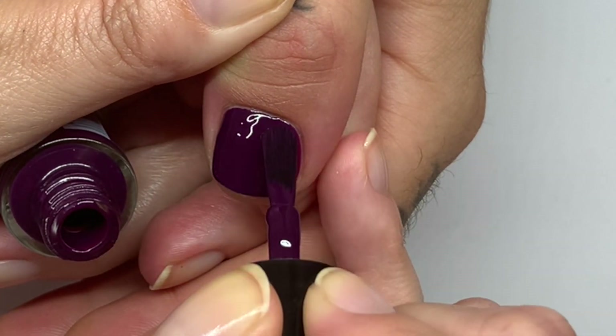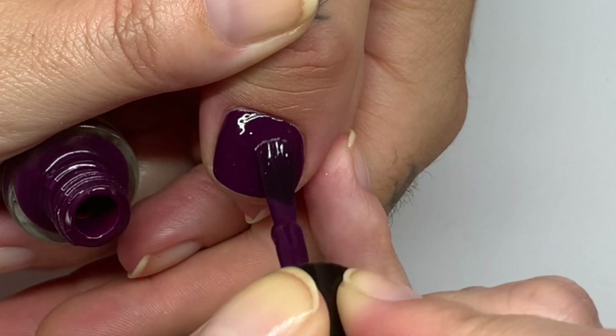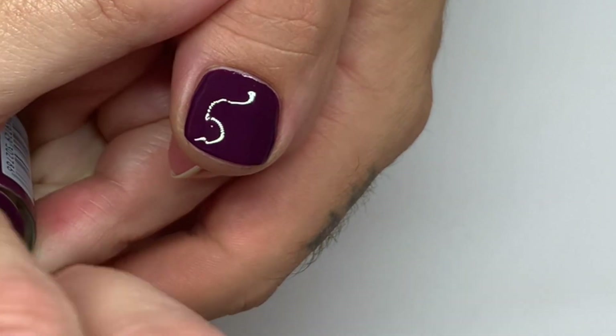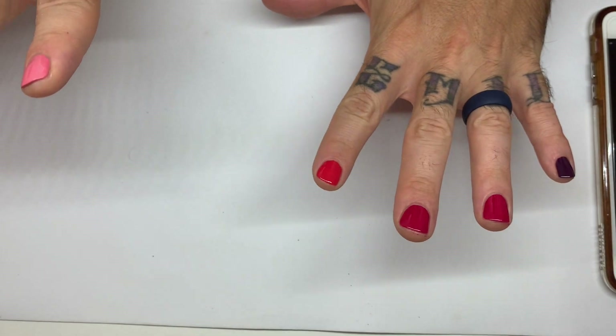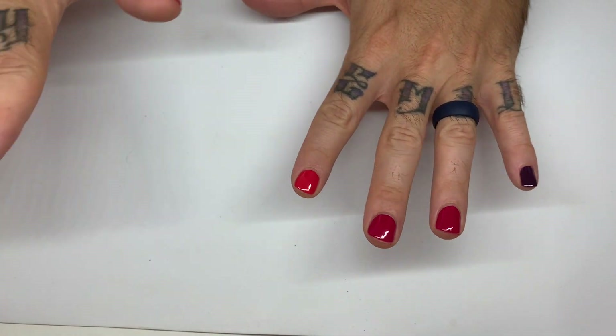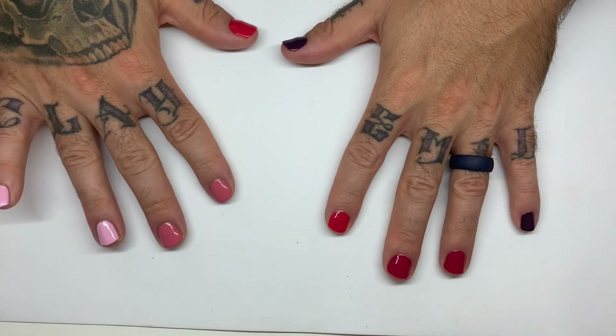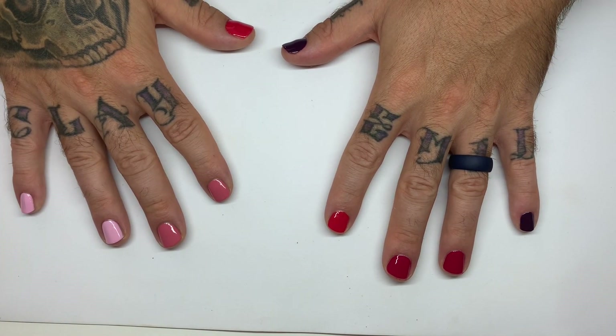The second coat is actually... that's very good on my second coat. They look really nice — pretty pigmented. Let's see how long after polishing all ten of them it takes for them to be dry to the touch. In the meantime we're going to clean up the nails. Usually it takes me about two minutes to clean them up — so it's about two and a half minutes.